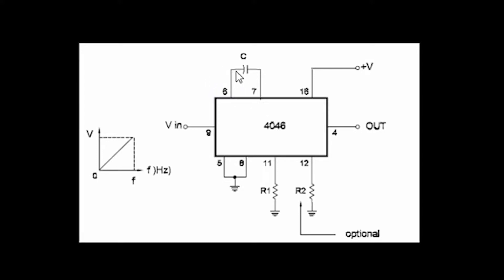Between pin 6 and 7, you must connect a capacitor — I suggest you start with a 0.1uF. Pin 5 and 8 are set to ground. Pin 16 is the positive voltage, go with 9V. Pin 11 is where you will set your minimum frequency — go with a 470 ohm resistor to ground.